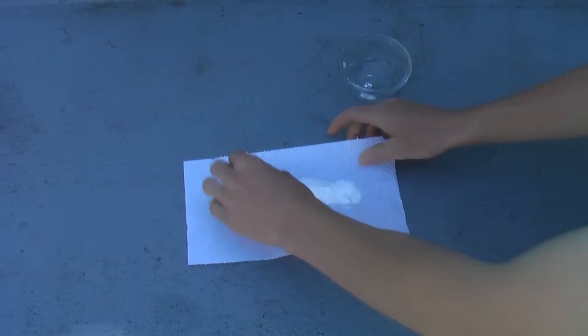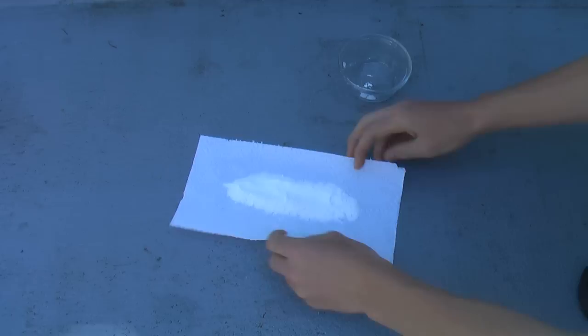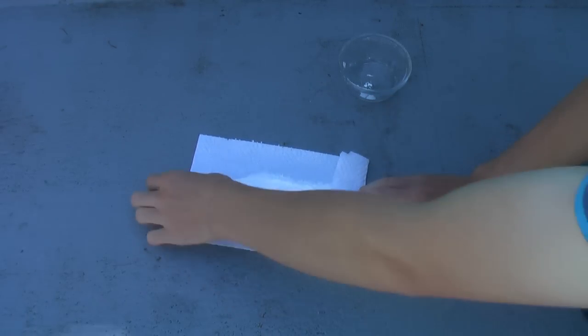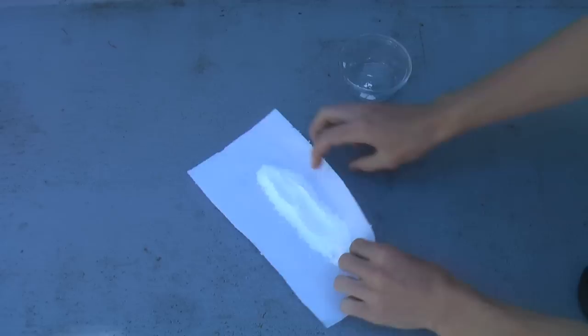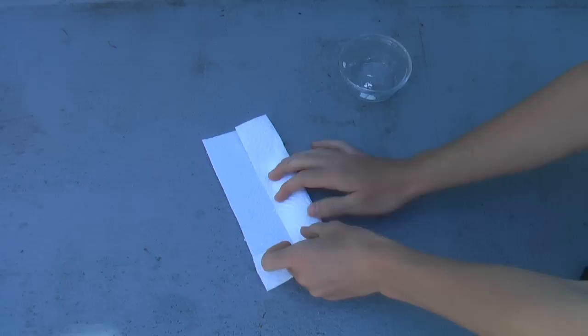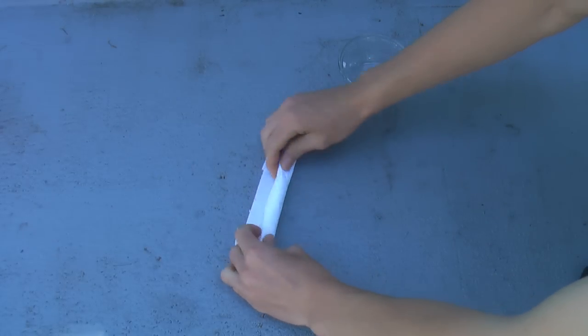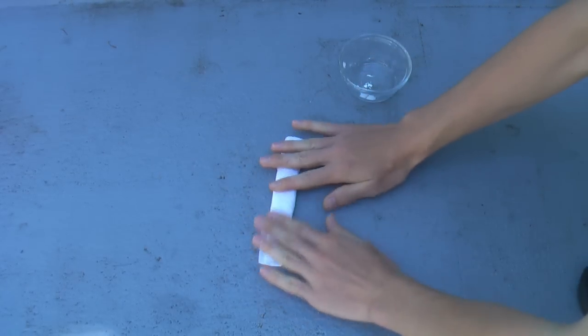Just dump the baking soda onto your paper towel and evenly distribute it along here. Fold in the ends like a burrito, then fold it over and tuck in the ends, and roll it up like that. That'll work perfectly.